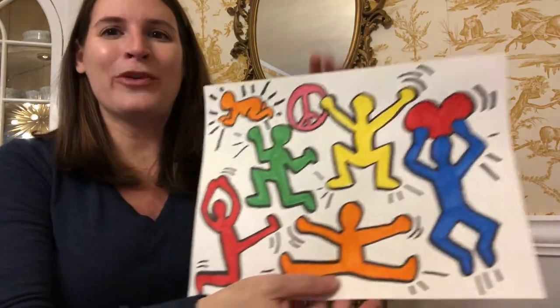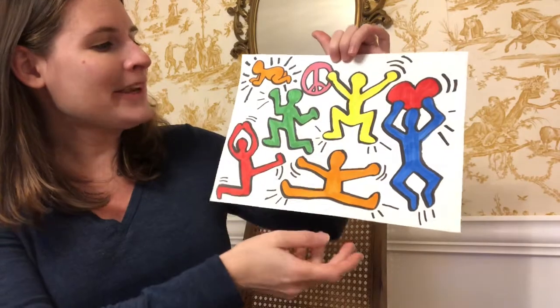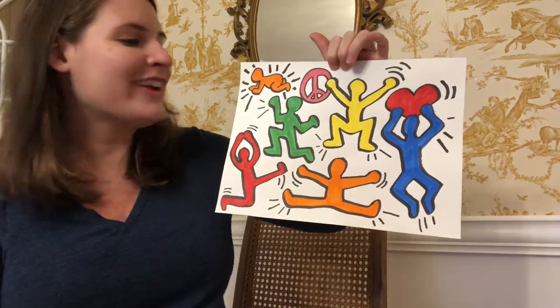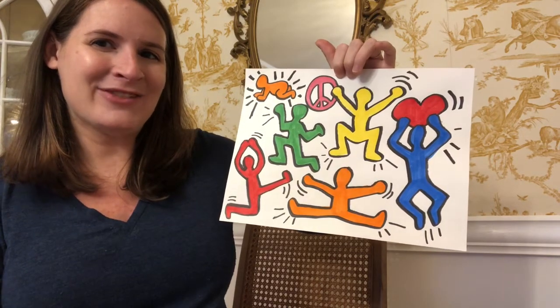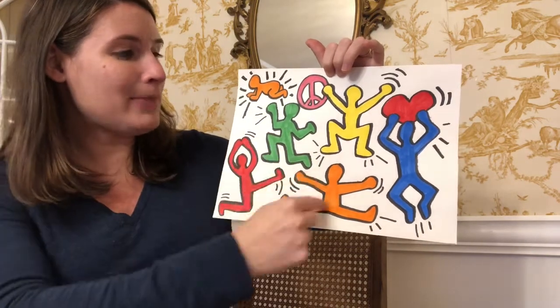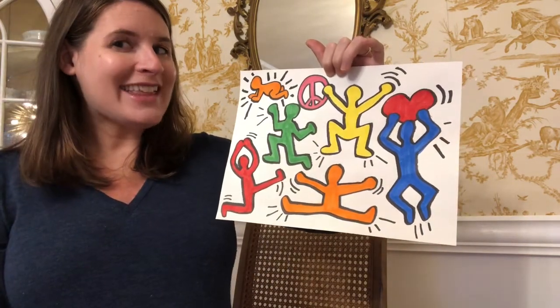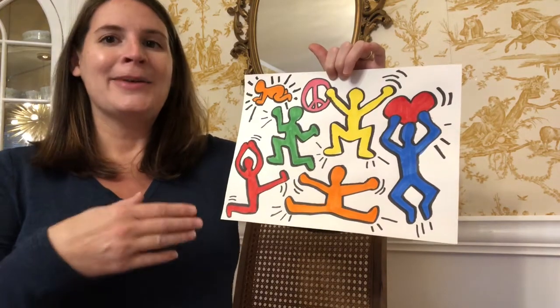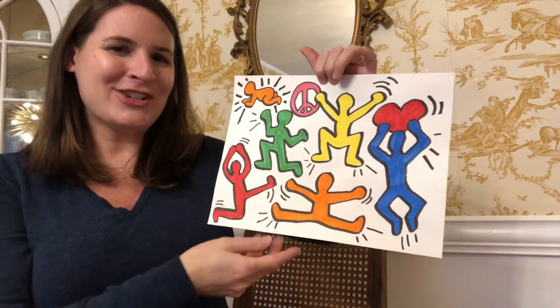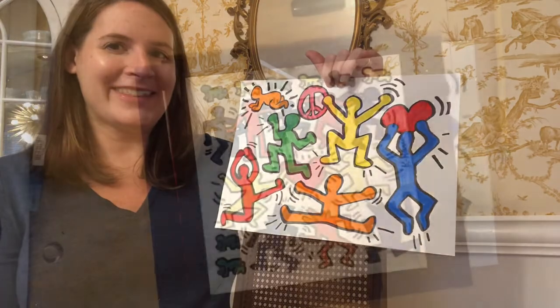What we're gonna do is we're gonna be using his signature style with bright bold colors and we're gonna be making our own pictures of figures that look like they are moving around a page. You're gonna have a lot of creative freedom with this activity. Your figures can be posed at random like mine are, or you're welcome to choose a theme for today's project — maybe a sports theme or some other kind of theme.